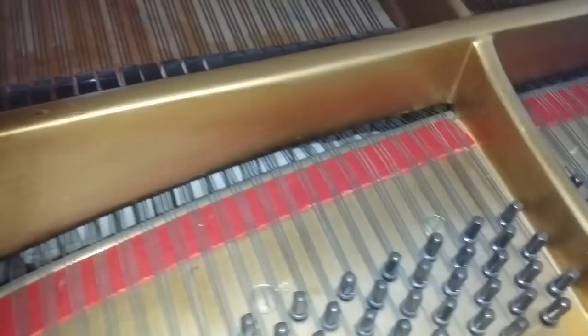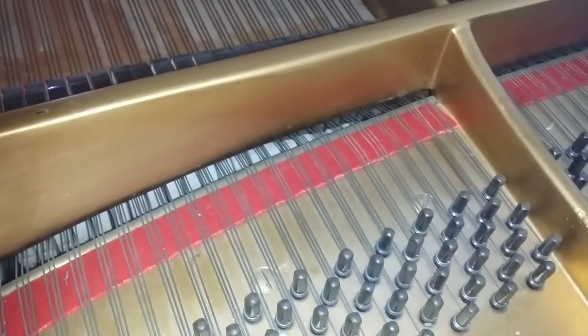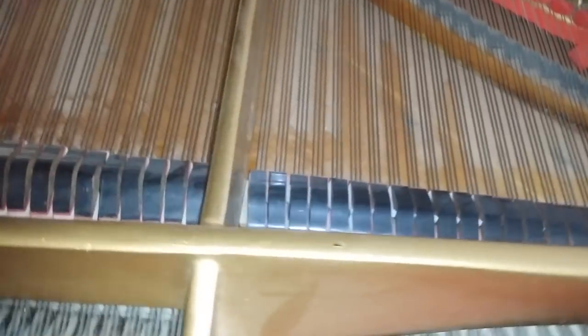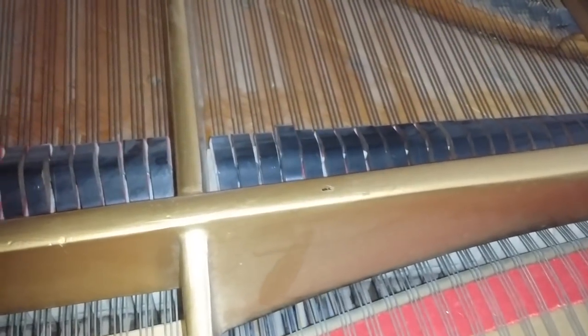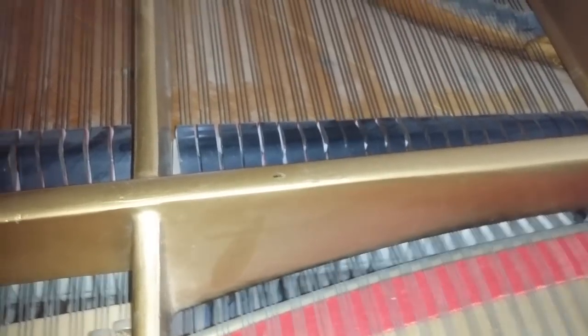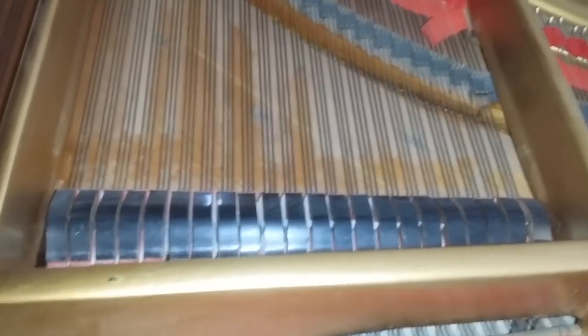There is a slight patch around here — this is top C above middle C — but it's not very significant. The question is whether you need to replace the soundboard or not, because the down bearing, which is the key factor, is reasonably good. You can tell that because the sound is strong around here and carries right through from one side to the other.